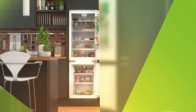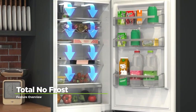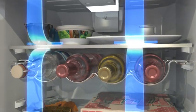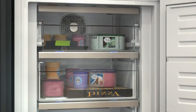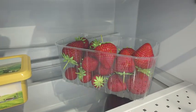Let your defrosting worries melt away with our fridge freezer technology guide. Banish ice from your fridge freezer with a total no-frost model. They keep cool air moving around the fridge as well as the freezer, so not only do you never have to defrost the freezer again, but those fresh strawberries in the fridge will stay juicy for longer too.